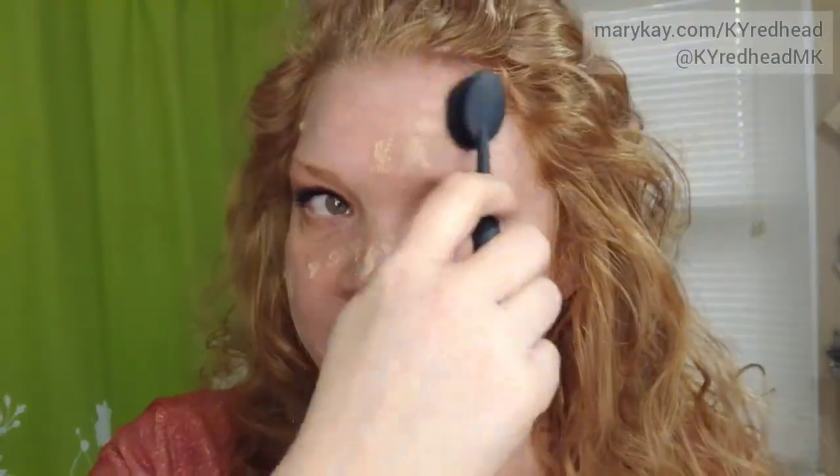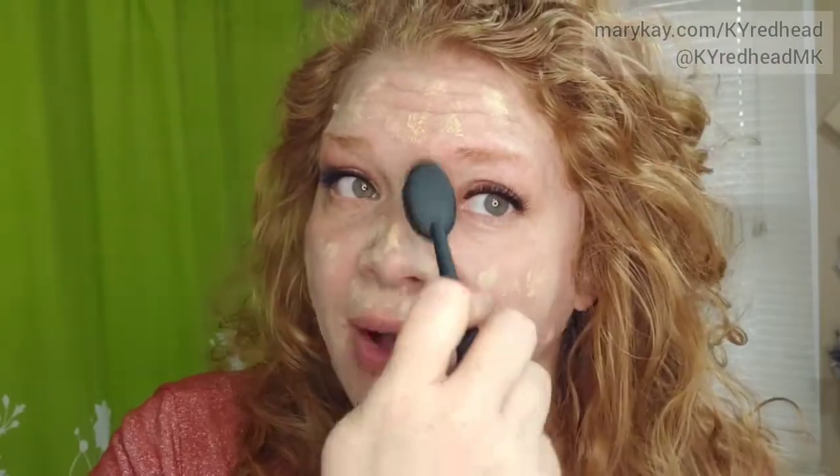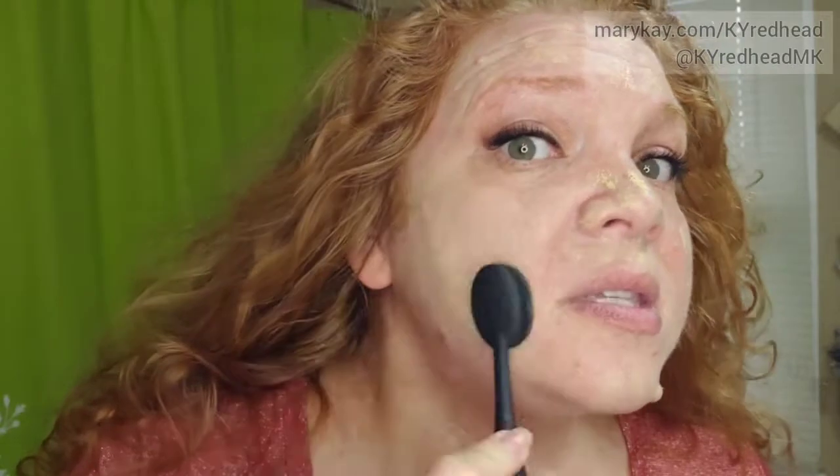The first place you want to put your foundation is where you want the most coverage, which for me is in these cheek areas, my nose, and the center of my forehead. I'm just going to do light dots all over. Because the more you spread out your foundation before you start blending, the better a blend you'll get. So I like to do a little light pouncing all over like that, and then use circular motions to blend.